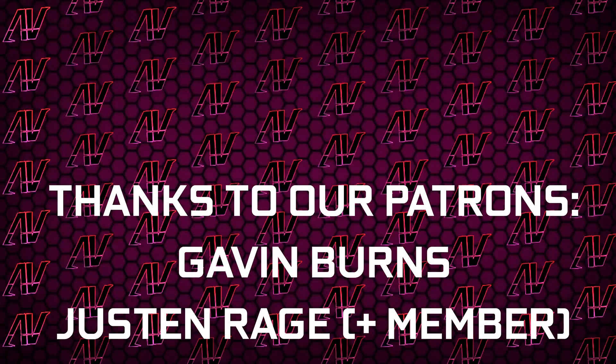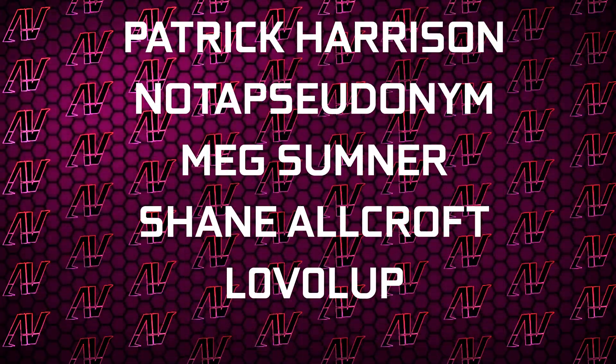Huge thanks to Gavin Burns, Justin Rage, Elvroniak, Polish Revoker, Patrick Harrison, a lot of pseudonym, Mixonishin, Allcroft, and Level Up. But anyway, that's it — I hope you enjoyed this video. If you did, remember to subscribe, like, whatever, and I'll see you all in whatever I make next.